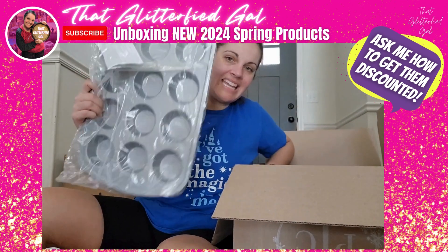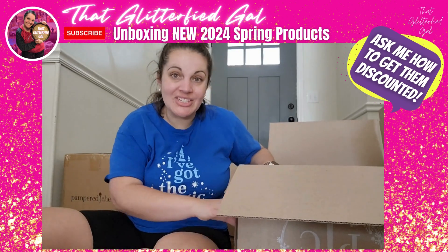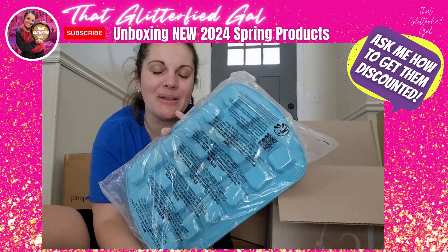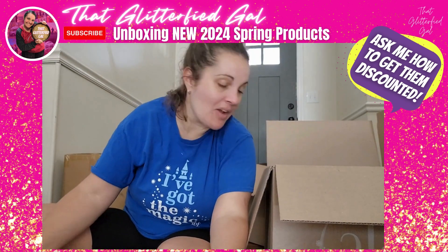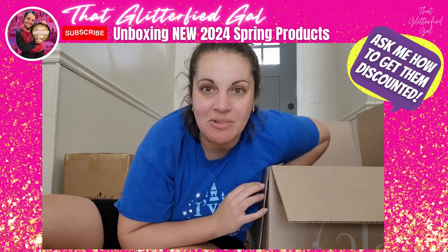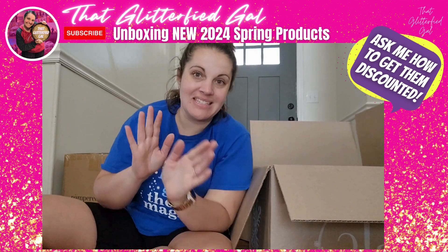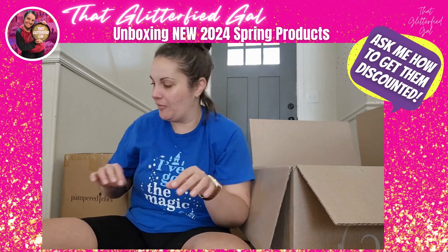We have a new catalog, muffin tin, brownie pan, and a director-exclusive brownie bite pan — also in that same blue. I think it's time to start revealing what's in the final box, which is also going to be the cover item — the big deal. Let's see if you can guess it while I share some of the products from the first box that I didn't cover yet.